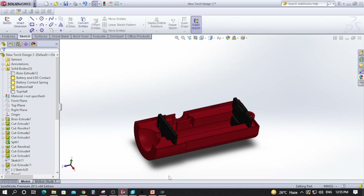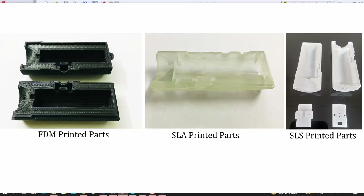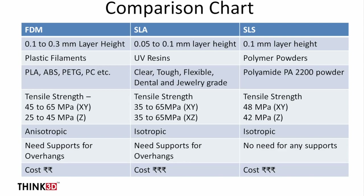SLS uses polyamide nylon powder — specifically PA2200. After printing is completed, you can see that the dimensional accuracy is very good in SLS printing, and the surface finish is slightly better compared to FDM. FDM has visible layer lines whereas SLS provides a better surface finish.